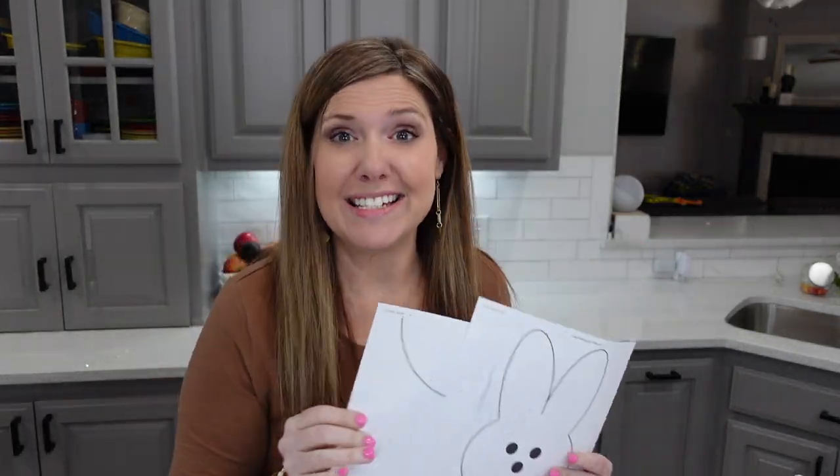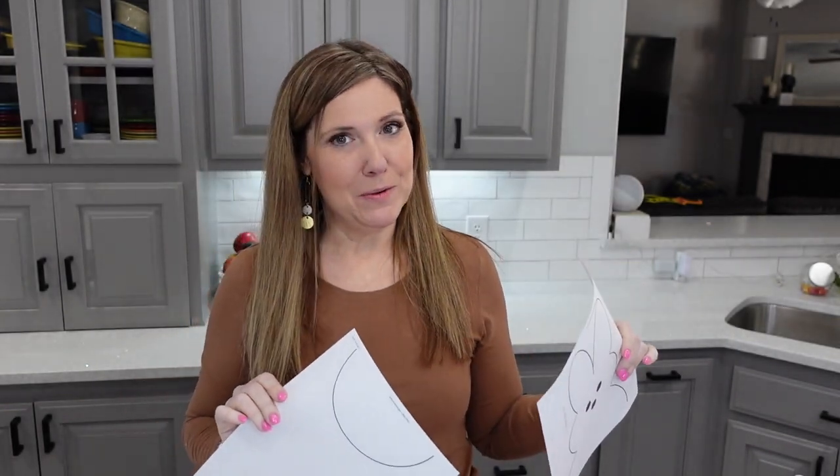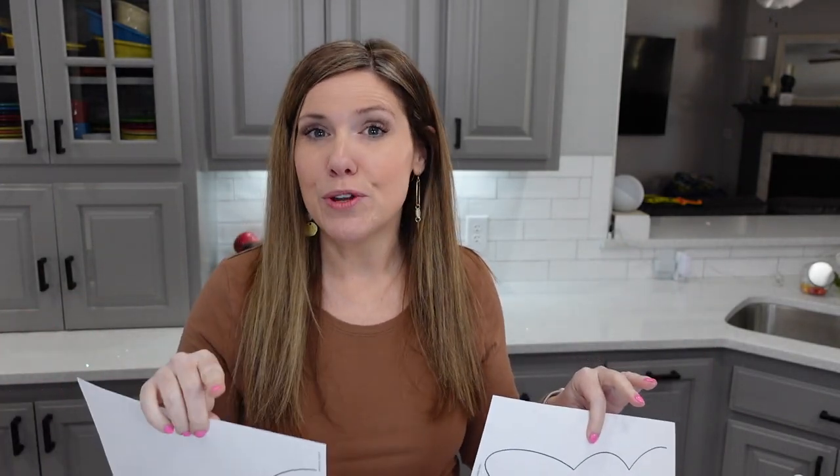Next, what we need is a template. We need to be able to create our little bunny. I made one for you — it is free, I'll link it below. You can use it for any project, you just resize it. I'll show you how to do that at the end of the video.